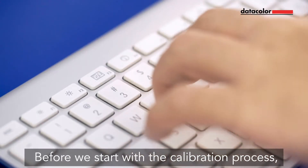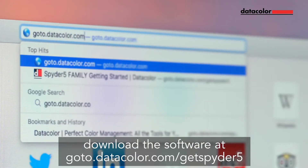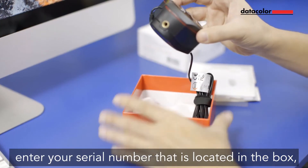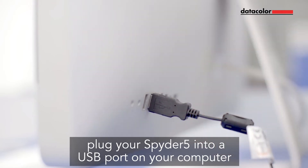Before we start with the calibration process, download the software at goto.datacolor.com. Enter your serial number that is located in the box under the Spyder 5 sensor. Plug your Spyder 5 into a USB port on your computer.